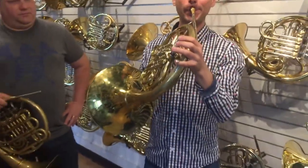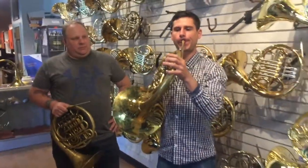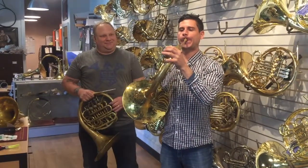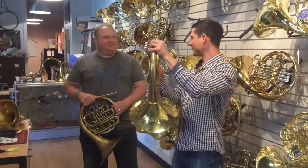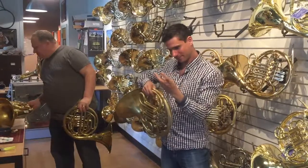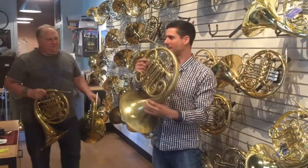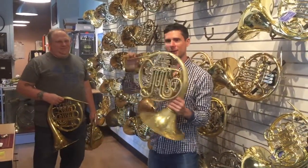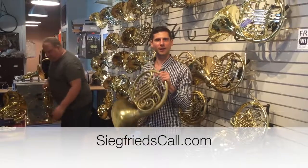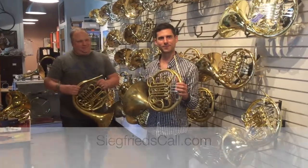Feels really great to play. And that's your horn again? Yeah, this is my horn. If you're in the Beacon, New York area, you can always come down to the shop and try all these horns and get adjustments made, try the hand guards. Or if you're online, go to siegfriedscallhorn.com and check it out.